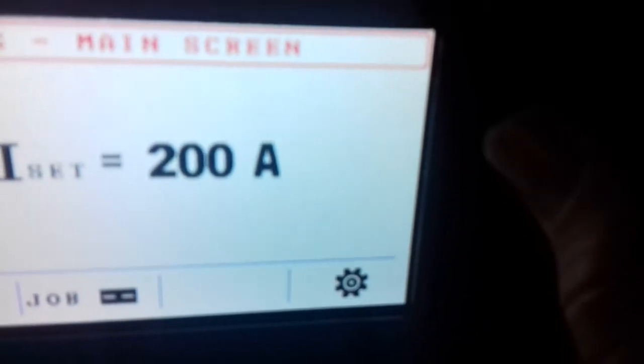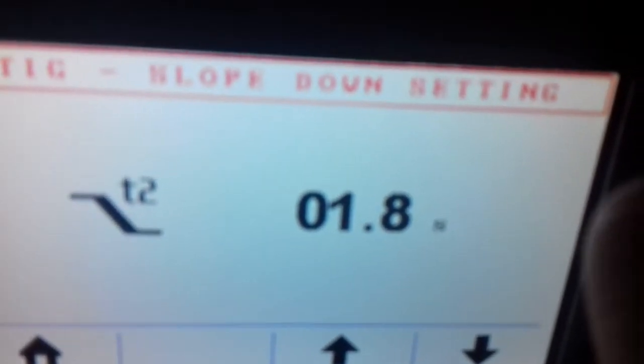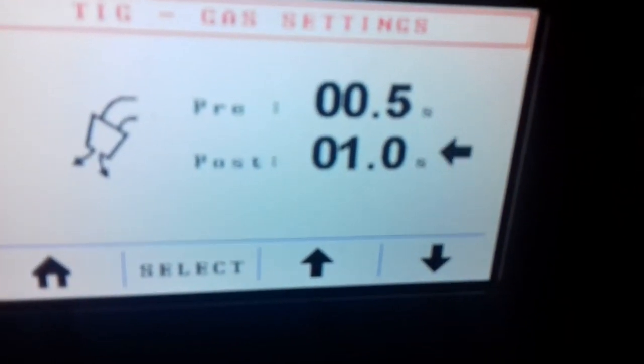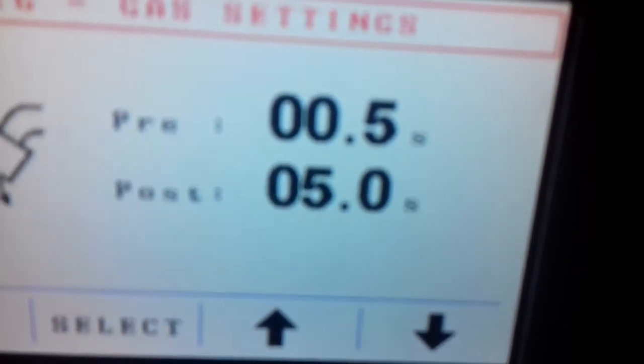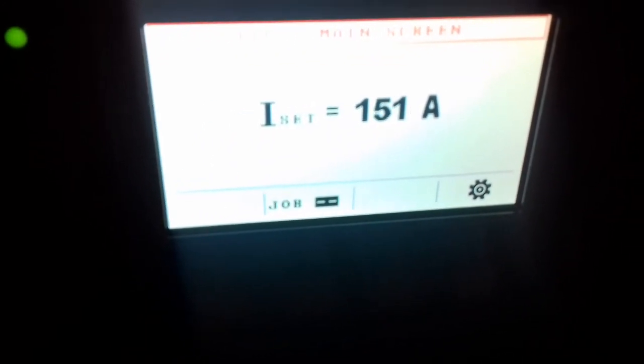Up to 200 amps. Now we can turn through the settings. You have here your down slope — I set this on about 2.5 seconds. Now we press this button to come to the pre-flow and the post-flow. The pre-flow is okay, then we go to the post-flow and go a little bit up. We're running around 100 amps, so I put the post-flow on around 5 seconds. Select. And then we can change our amperage around.